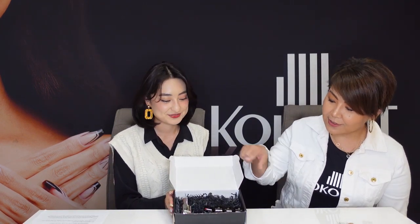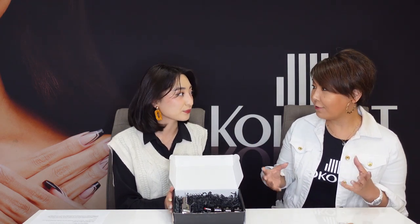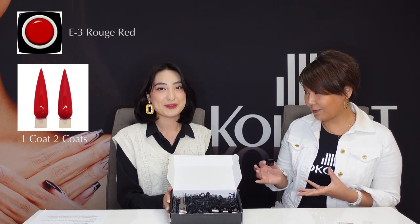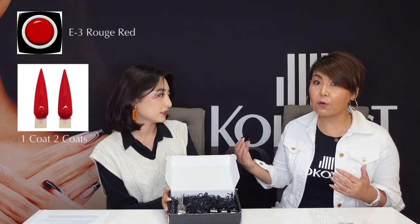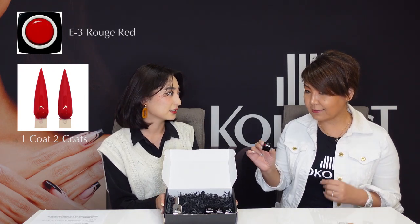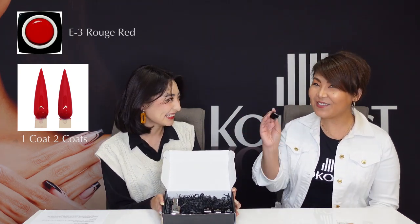Next up, we'll be explaining the colors. Koko-san, do you want to take us through each of the colors? So these are four colors — the most popular from us, like a signature Kokoist gel. The first is Rouge Red. This is very, very red — like a pure red. Almost all Kokoist colors only need one coat and it's enough. It's very opaque, very bright, super red. That's why it's a very popular one.